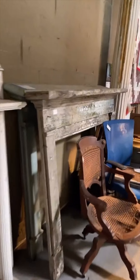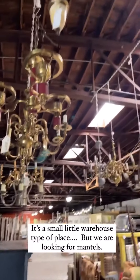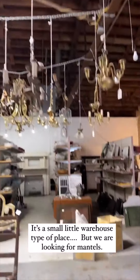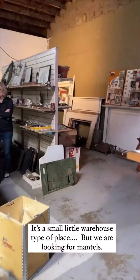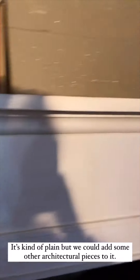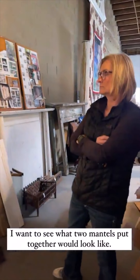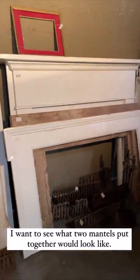We have a few mantels here. That one — there's two there. These aren't big enough. This one is big. This bigger white one is only $125. And that one's pretty tall. Then they have this one, which I love that. I think this might go on top of that, which would be really cool. Do you think? Let's try to lift it up there and see.